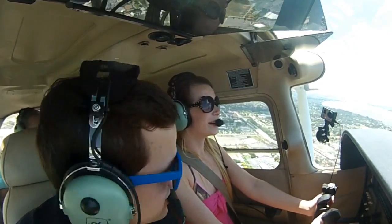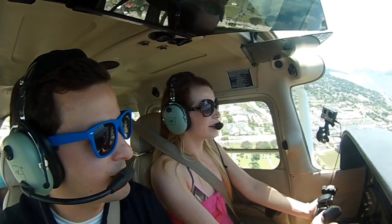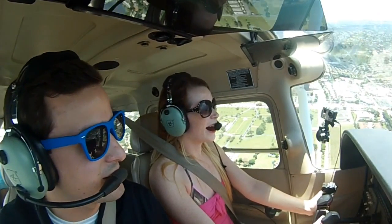Here's 700 feet, so we'll turn like we're going down the river. Hold that much bank in — the plane will turn us. There you go, nice and done. Bring some of it out, just like that.